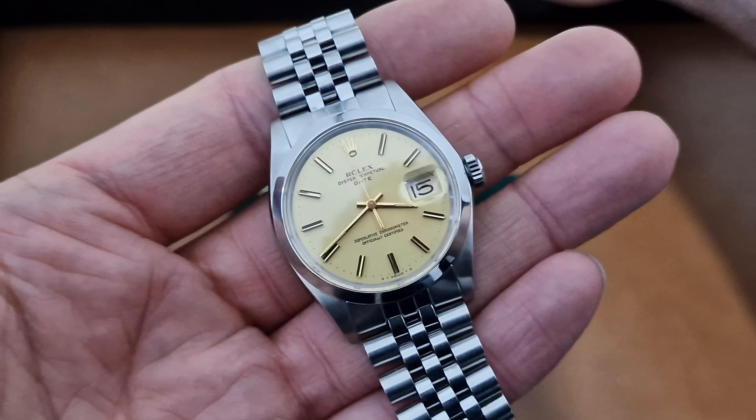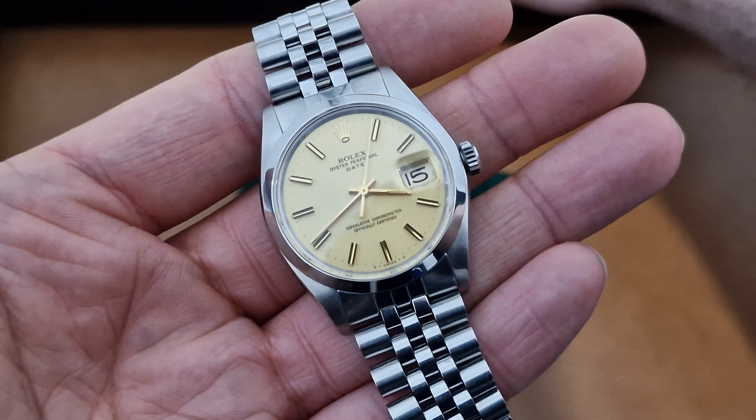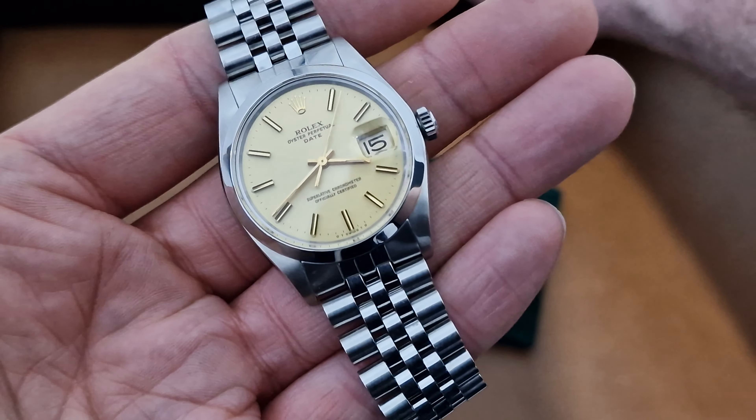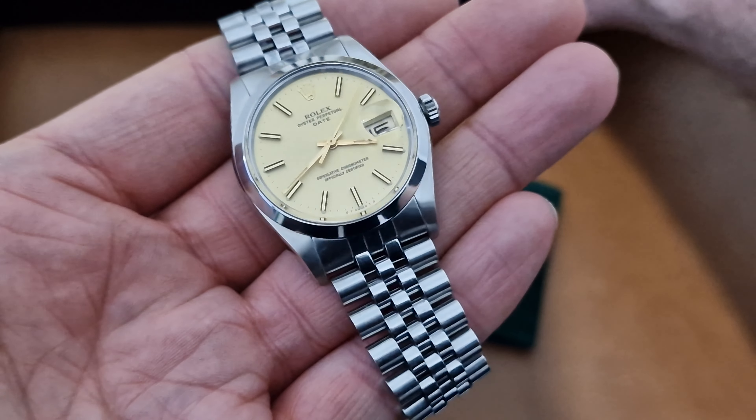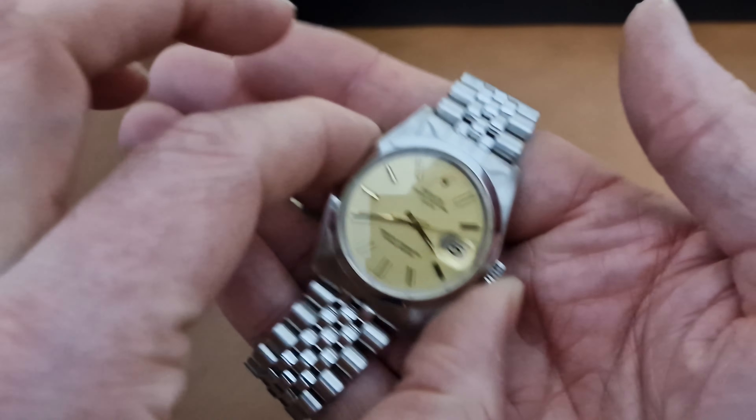This has got a slightly later bracelet — I'd say the bracelet is probably more 1990s — but it really suits the watch perfectly, a perfect fit. Sometimes people like the Jubilee bracelet; it gives the watch a bit more of a dressy look.